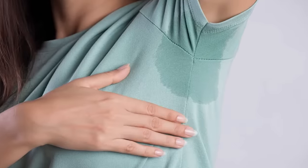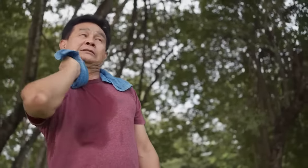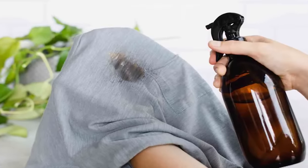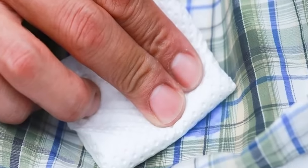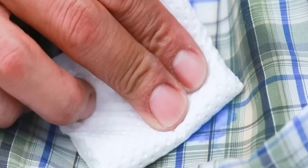Sweat stains. Everyone sweats, and it's normal, but it can create sweat stains on your clothes. This is fine at the gym, but if you're going to a job interview, meeting, or any other stressful situation, the last thing you want is sweat stains on your clothes. If you sweat a lot and your deodorant can't keep up, rubbing alcohol can save the day. It's an antiperspirant — rub a bit in areas prone to sweat like your armpits, and you can stop worrying about sweat stains.